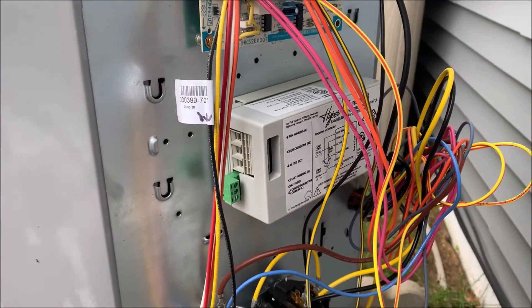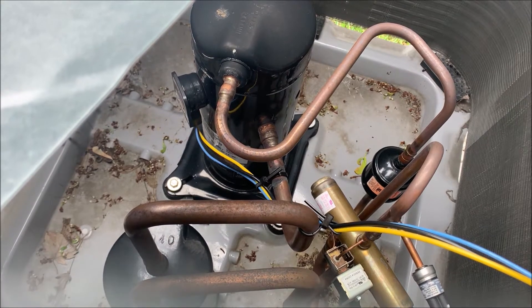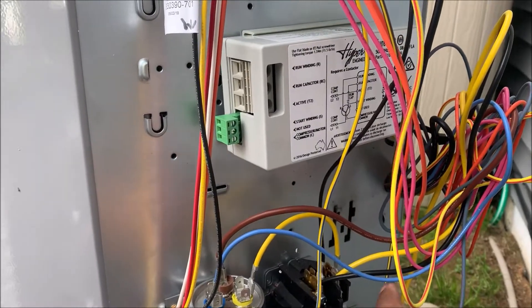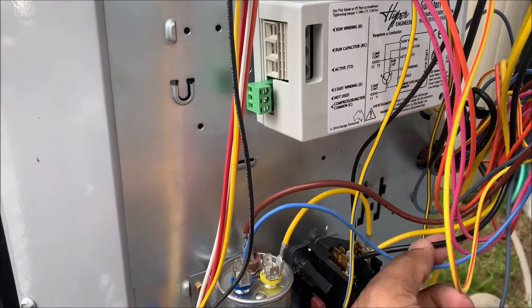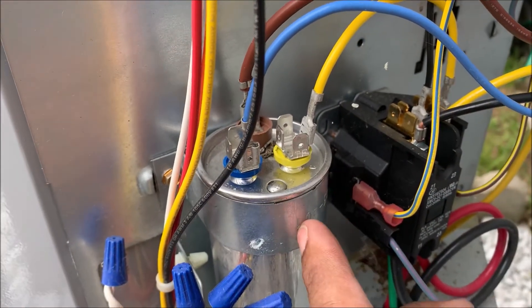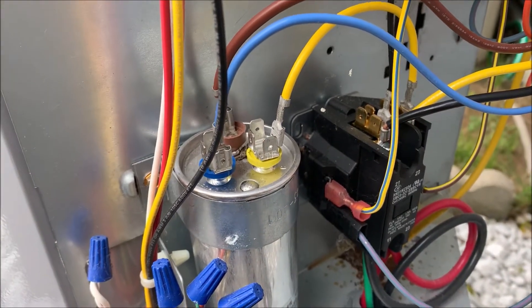There are three wires that come off your compressor itself. If you look down in your unit, I have a black, a yellow, and a blue. The yellow is going to be my run, the black is going to be my common, and the blue is going to be my herm. You can verify that by tracing your wires. Here's your yellow — this is your run, this is your common, this is going to the herm. If you take your common off your capacitor and trace it back, it goes to the run.